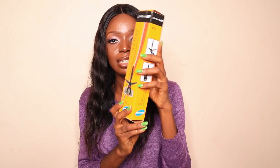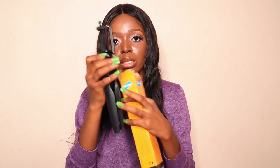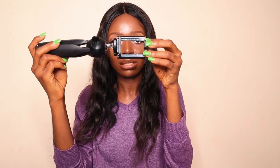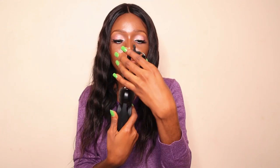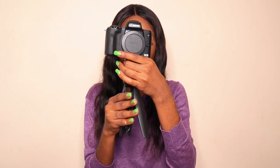Another thing I got is a mini tripod from Tanke. If you're vlogging or taking photos with a phone, you can attach it through the phone mount, but since I'm using a camera I remove that part. You can also spread the legs out to place it on any surface — it's very compact.